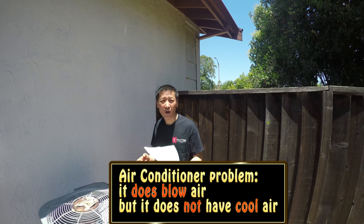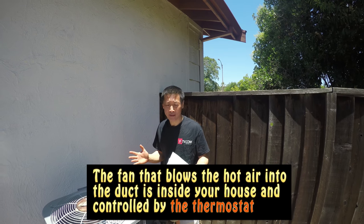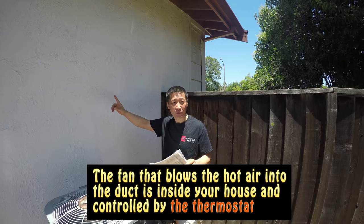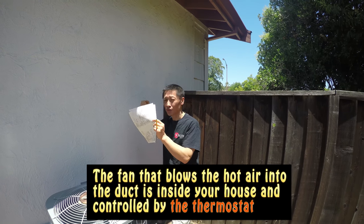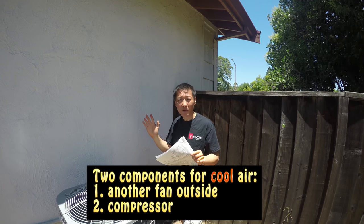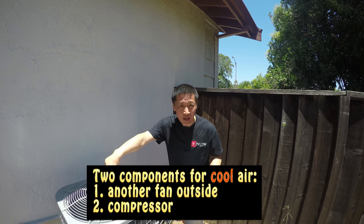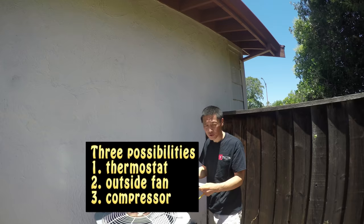Our air conditioner started working — it does blow air but it doesn't have cool air. The fan inside blows when the thermostat is set to fan. There are two more components: there's a fan here outside, and there's a compressor in this unit.